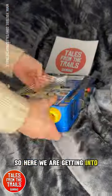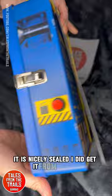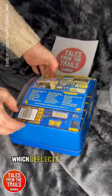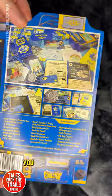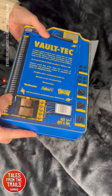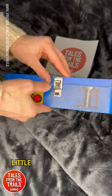So here we are getting into it. It is nicely sealed. I did get it from Amazon. A little bit of card on the back which reflects exactly what the back says. Very bright, very nice, nicely printed to be fair. There's a little button on the side and a little latch.